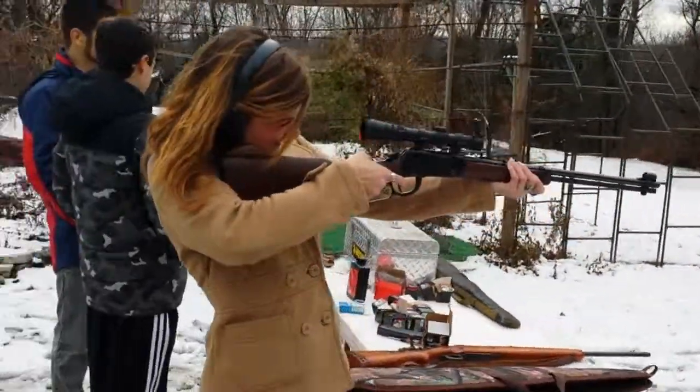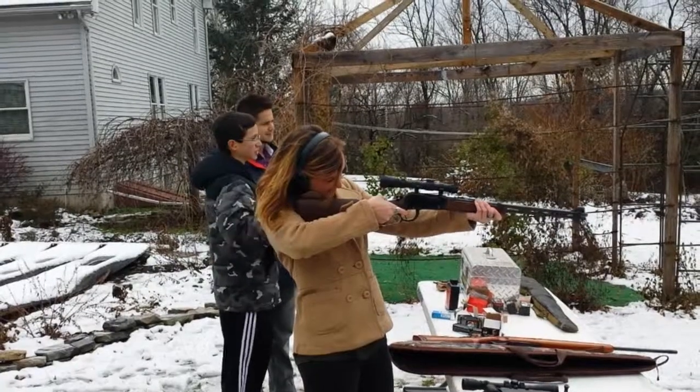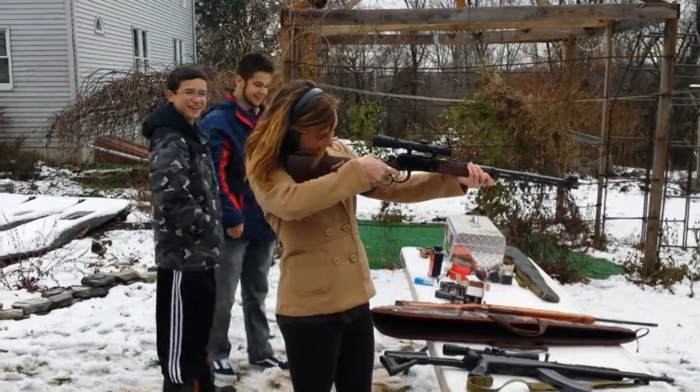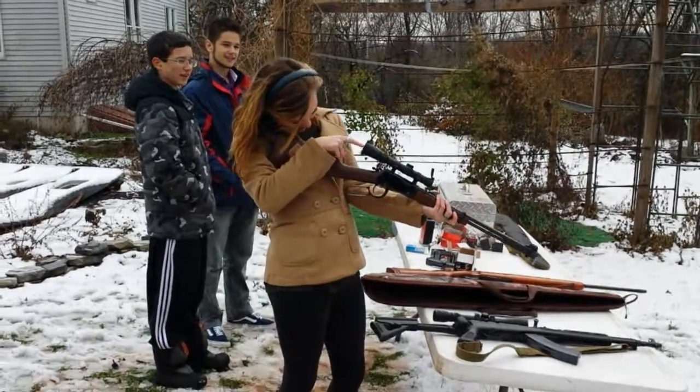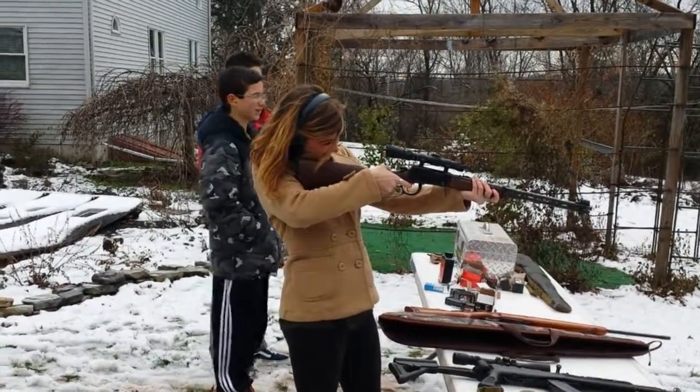You gotta cock it every time. She wants to shoot a semi-automatic right away — we'll get there. You look like you're pointing down. I know, because I'm trying to — it's like not lined up. Right, yeah, you put those crosshairs right on the target.